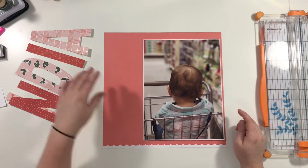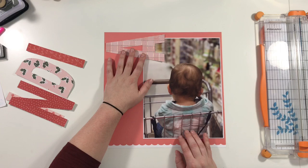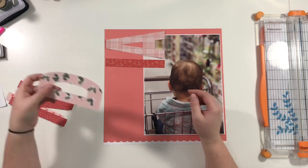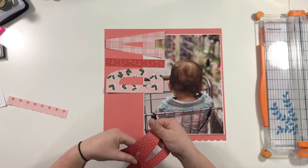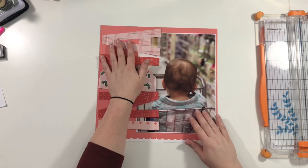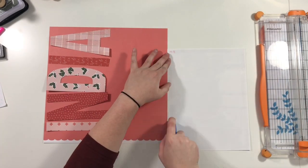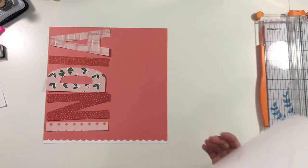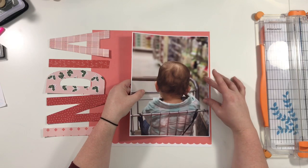I went on my Cricut and cut out each letter of her name in a different paper — I believe they're six inches tall. The D somehow got a little tiny bit shorter than the other letters, but it's fine. It kind of goes in where her ear is, since her ear goes out, so in my head it works.